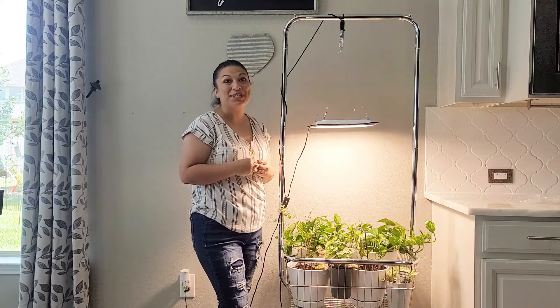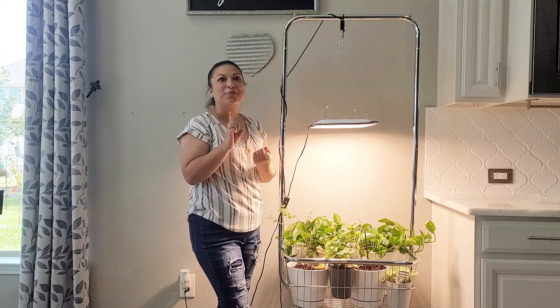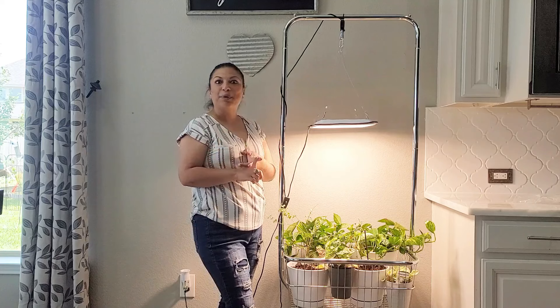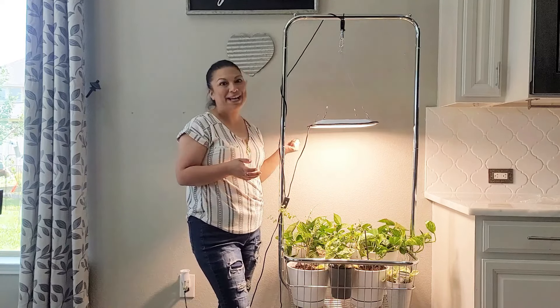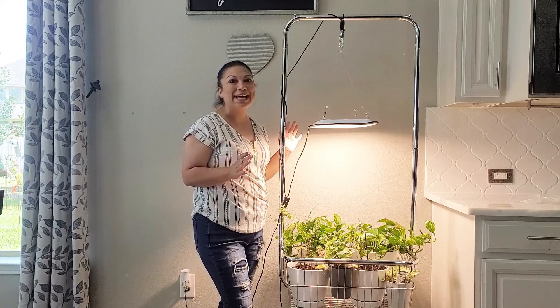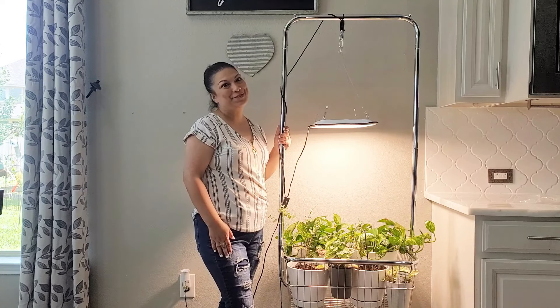This is such a great option for your indoor gardener — to start plant seeds, to have your baby plants before they're ready to transplant, or to nurse indoor plants back to health indoors. I'm so excited about this and can't wait to see the results with my plants.